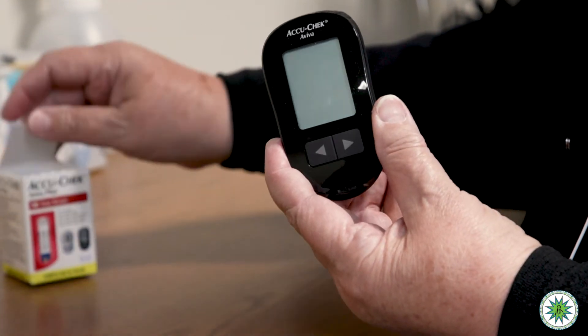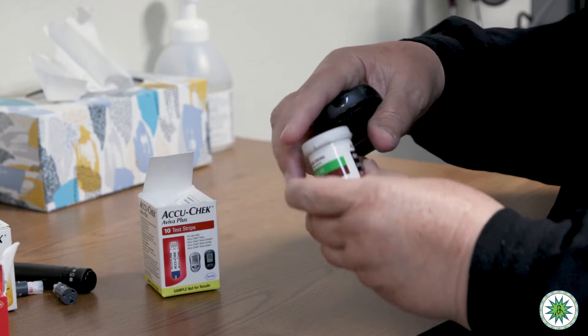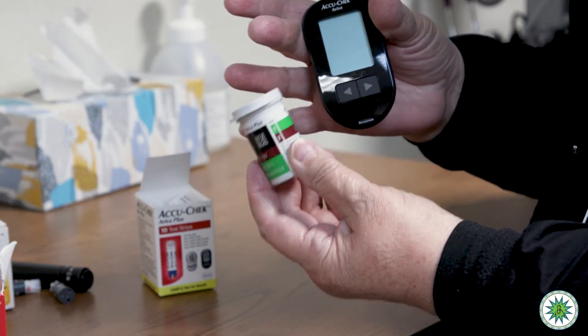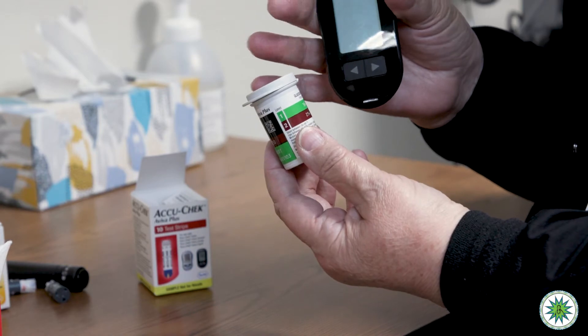I want to start off by telling you that the current system you're using is still accurate. It is the AccuCheck Aviva meter that many of you have had — we've had this meter in this system for many years, probably more than five years, and they use the AccuCheck Aviva test strip. If you still have test strips, you can continue using them until they're gone. But when you need refills, the pharmacy won't have these strips to refill anymore, and at that point you'll have to switch to a new system.